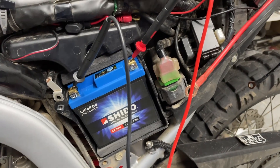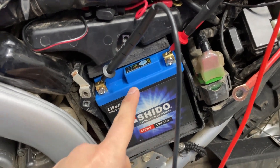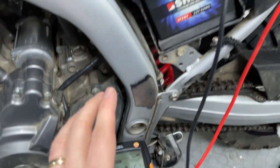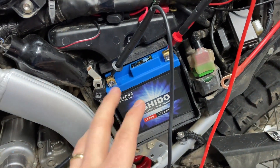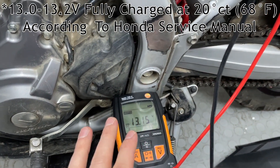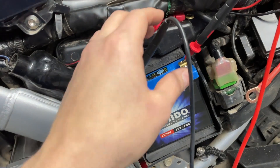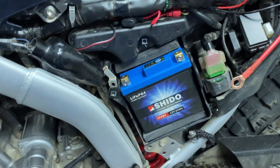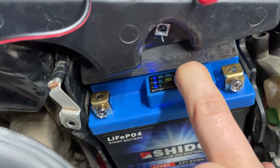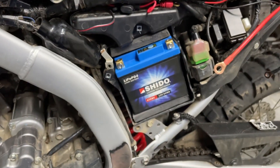Before connecting everything, I wanted to make sure the battery isn't faulty. I've got a multimeter connected and we're reading 13.15 volts, which is about right for a lithium-ion battery — lead-acid batteries run at around 12-something volts, so lithium-ion always runs slightly higher. We also have a charge indicator at the top of the battery: pressing and holding it shows three blue LEDs, confirming the battery is full. Everything looks fine.